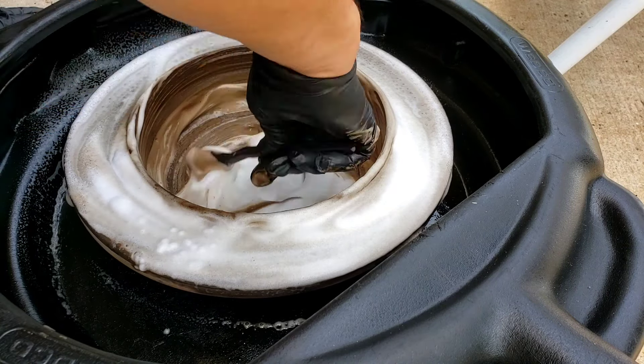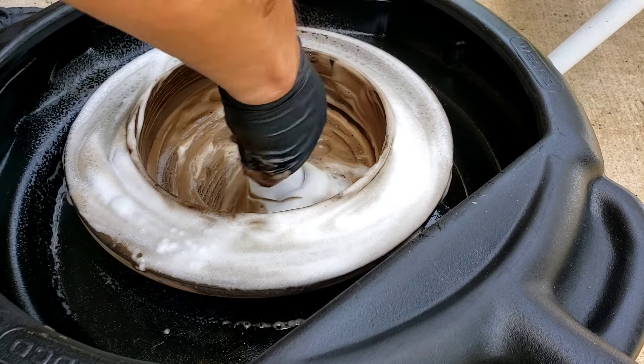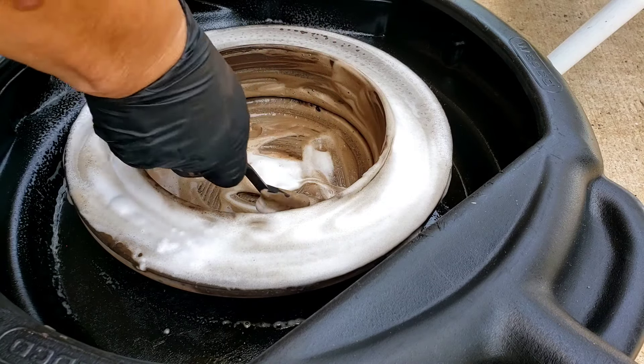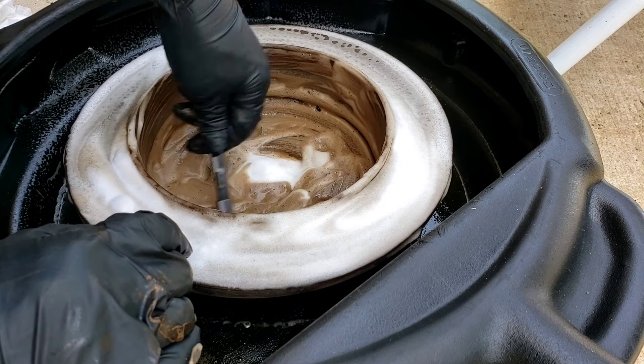Give it a little bit of help. I want to spray a little bit more on it. Nice little foaming action there. The label says you've got to wash it off — I think if you have a parts cleaner or parts washer to rinse it off, that would work.